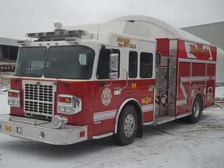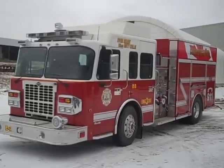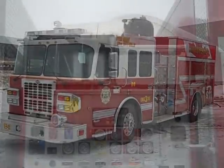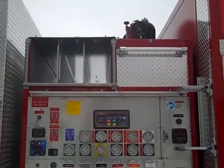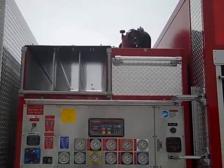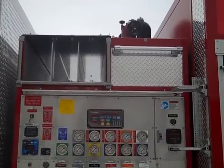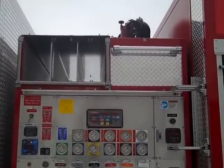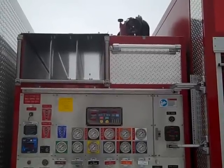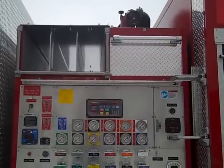The pump is a Waterous 1250 imperial gallon per minute pump and the water capacity is 830 imperial gallons. On top of the pump house there is a deck gun mounted on a power extension. There are two inch-and-a-half pre-connects and one two-and-a-half inch pre-connect on top of the hose bed, covered by a deck plate hose bed cover with end tarps.